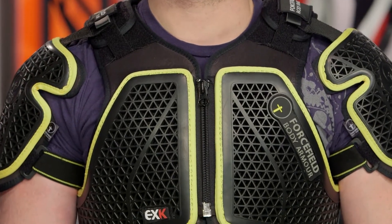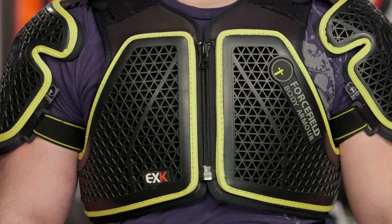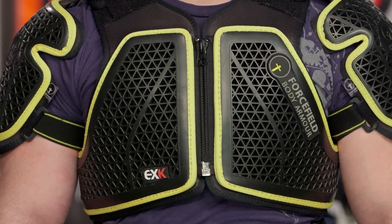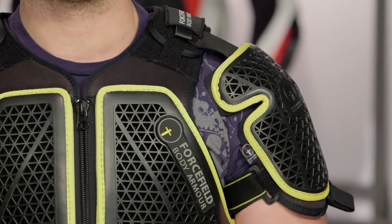If you plan on wearing this with a race suit, the shoulders are removable and you could use it as chest and back protection underneath a full-on race suit. However, this is big bulky CE Level 2 protection — you would have to size up at least one size in a race suit to fit this comfortably underneath, so just keep that in mind.